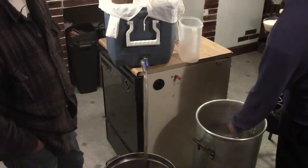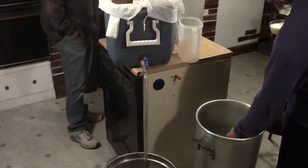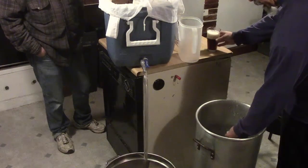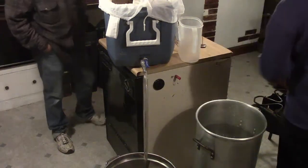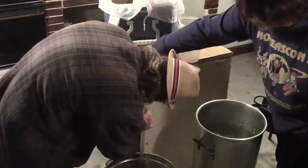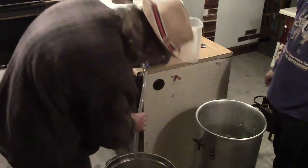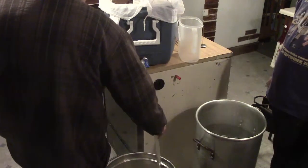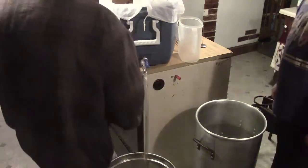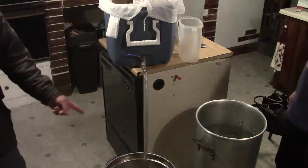The sparge water is at least 172–175°F. They note the grain bed keeps cooling down with the lid off, and they're now over 175°F, so they shut the heat off. It's still raining outside. Chris mentions in his experience the grain bed will just keep draining for a long time.